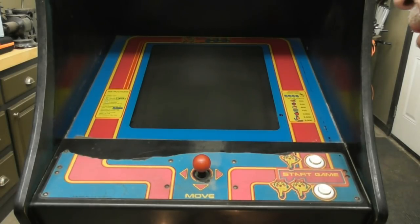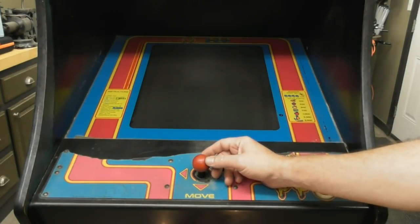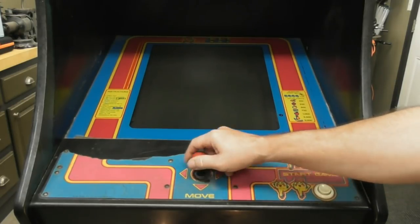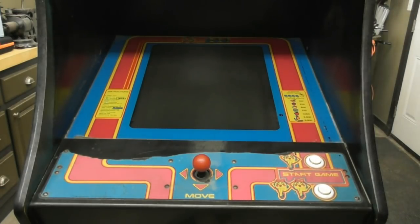I can get a credit in here — you can see it's clearly on. It does have a speed chip in it so it's pretty challenging and fun to play. Let's try to figure out what's wrong with this thing.